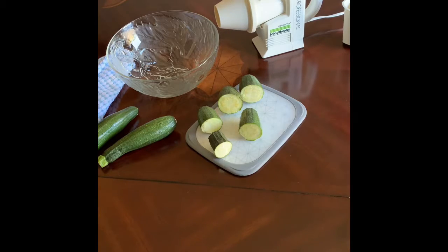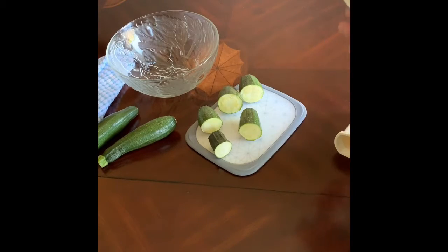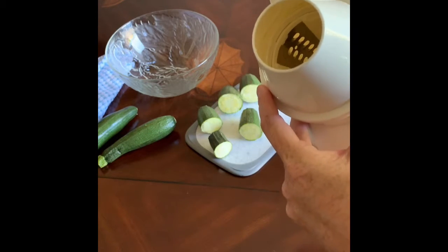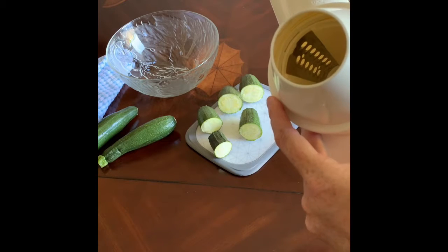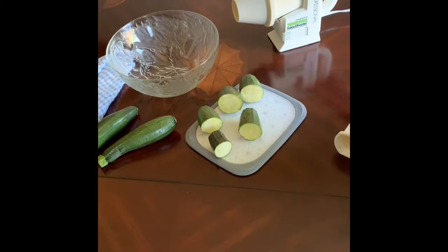It has a couple of different attachments that go inside the blades. You can see there's one of the grating blades — there's a couple of those and then a slicing one also. It's a pretty handy device for this sort of stuff.